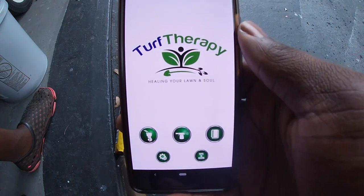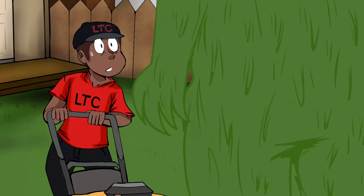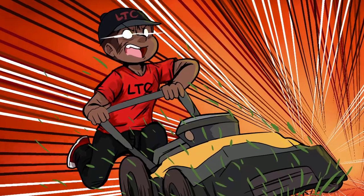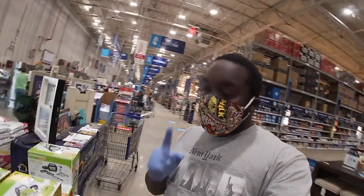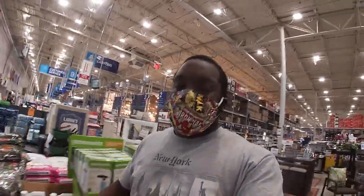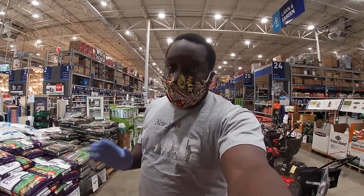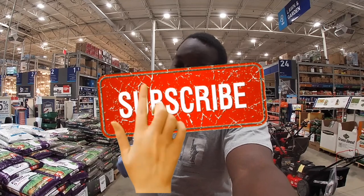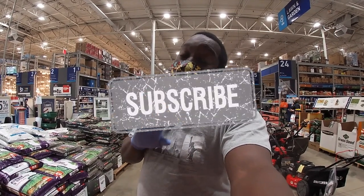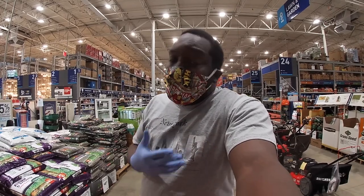This is his app right here — the Turf Therapy app. What's up everybody, thanks for coming back. I'm gonna get straight into it. What we're doing today is I need some weed and feed. First and foremost, if you're new to the channel, thanks for watching — hit the subscribe button and the bell icon so you don't miss any videos. This is Long Time Coming, quarantine style — check out the mask.